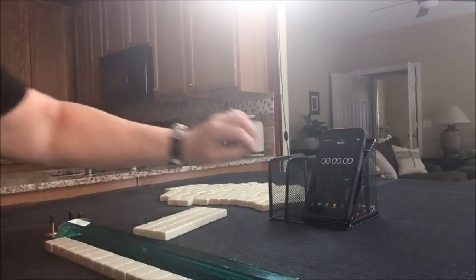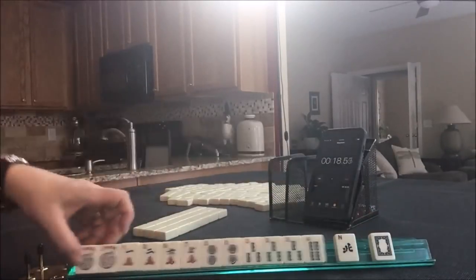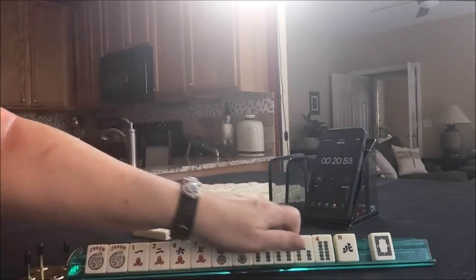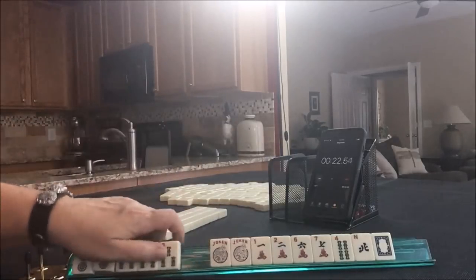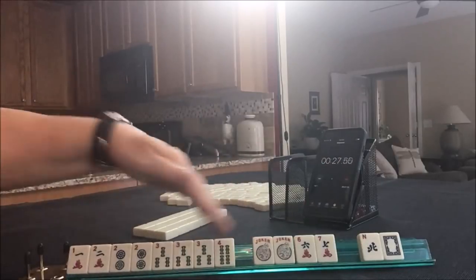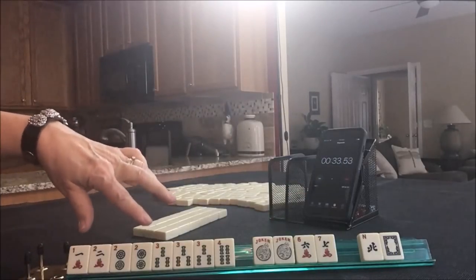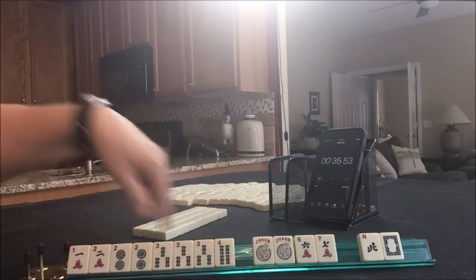Let's see what we can do with these tiles. Multiples — two, three. That's what we're going to work on. I would collect one, two, three, four. Any time I have mixed suits for a consecutive run, I would gather numbers in a range of four.